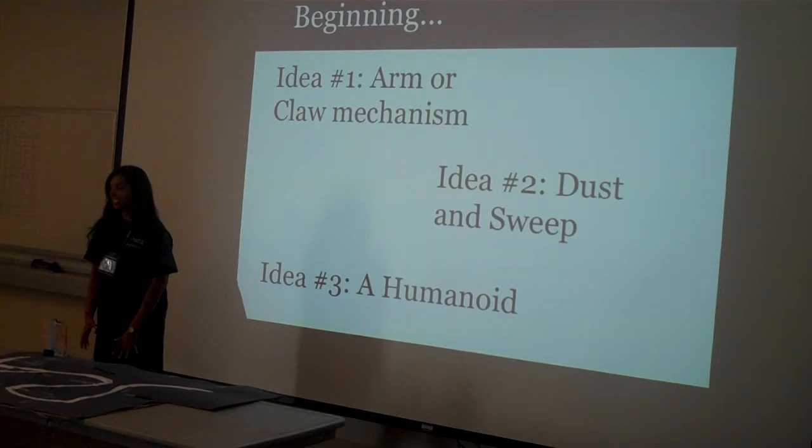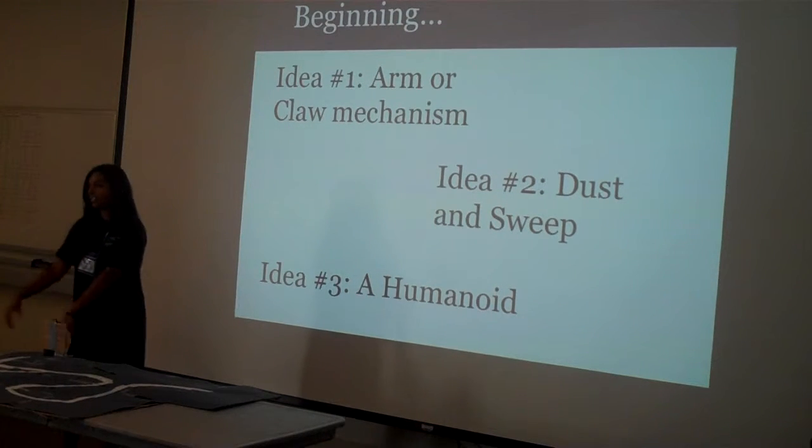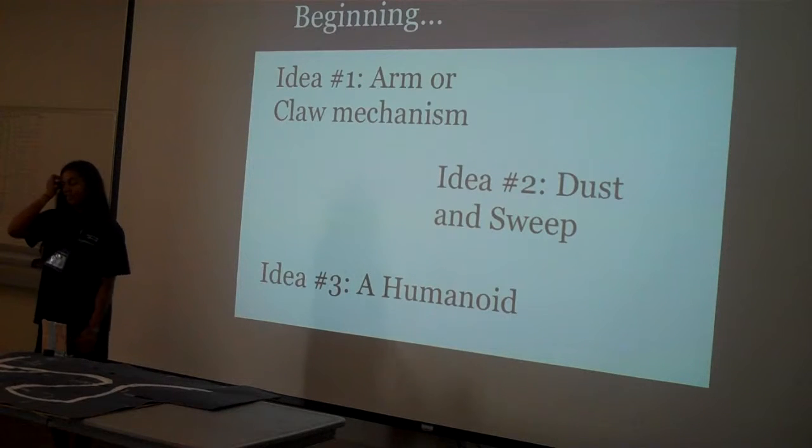My name is Shoba, and I made a claw robot. I didn't actually have a good name for it, so I'm not going to name it — it's going to go unnamed.